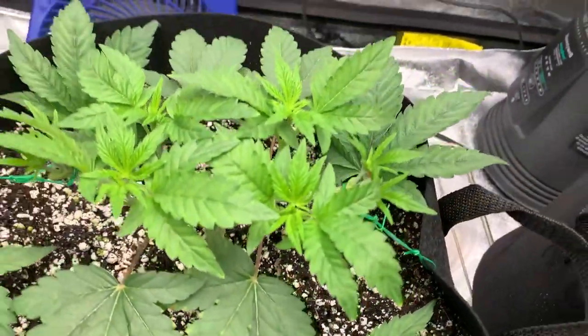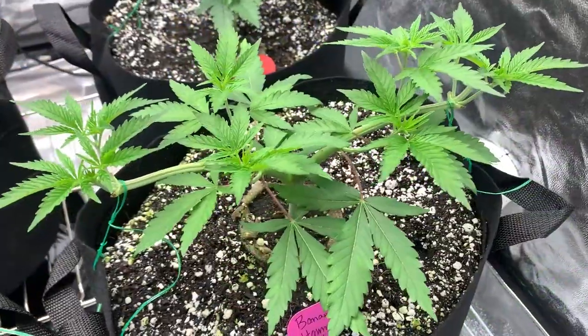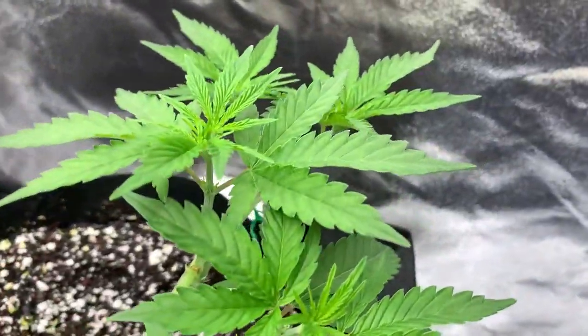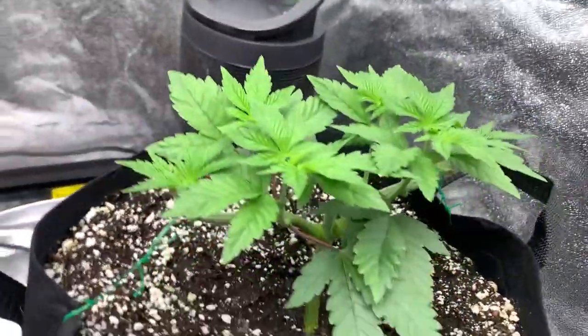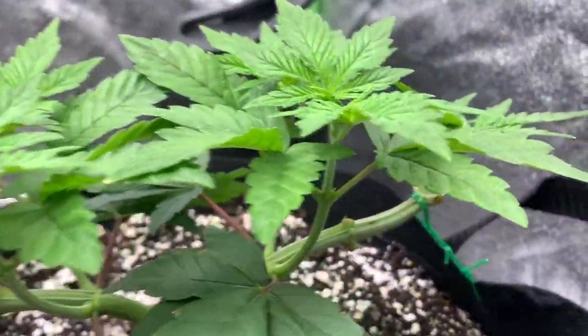I was happy to see that our stocks were growing significantly, taking this as a good sign that our roots were starting to bounce back. Around the beginning of the week, I trimmed off the fan leaves connected to our very short growth tips because they were getting in the way, and some were uneven due to not getting the same amount of light. You could tell all 8 growth tips were now the priority and are starting to develop nicely.